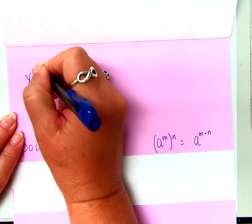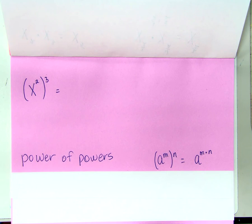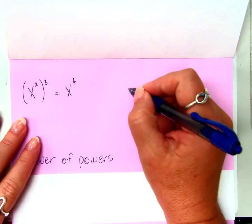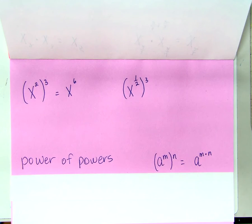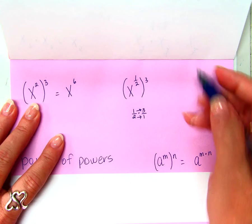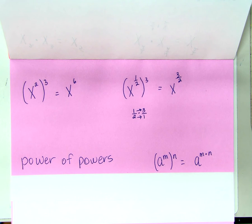X squared to the third power is going to be what? X to the sixth. It's a power being raised to a power, and we multiply those two numbers. What if it's X to the one half power raised to the third? You multiply, right. How do we multiply one half and three? Straight across the numerator, straight across the denominator — X to the three halves power.